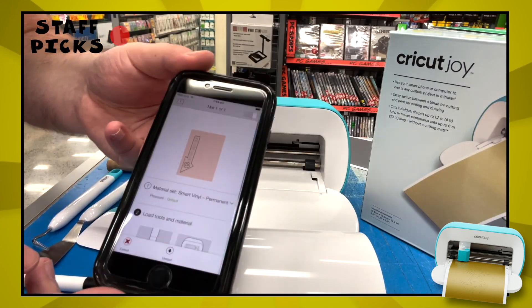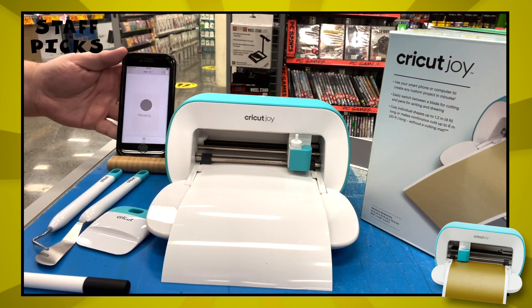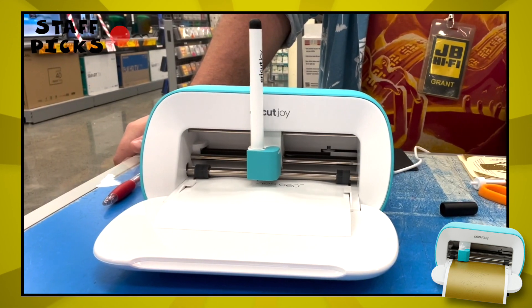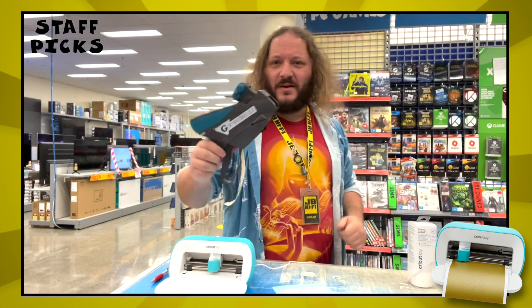It's simple to use. Load up the app, choose a project or make up one of your own, press make it and follow the on-screen instructions. As you can see, it draws with the pen first, then you switch to a blade, cut out the outlines and bingo, you've got a label.